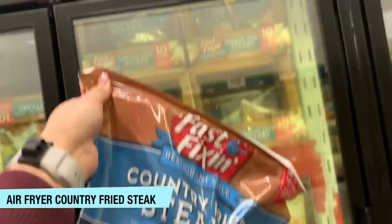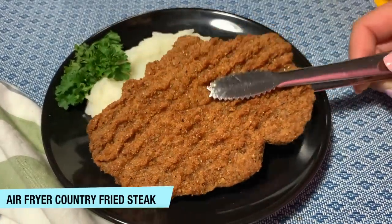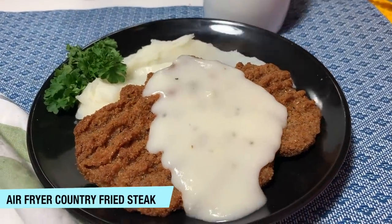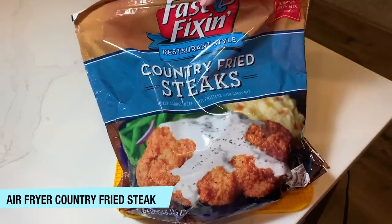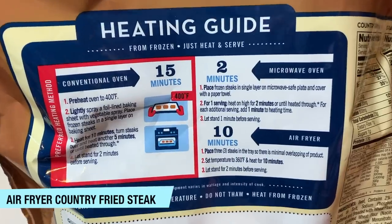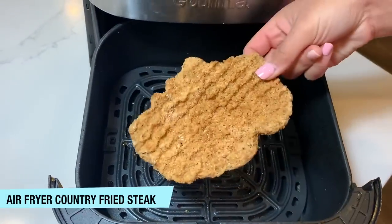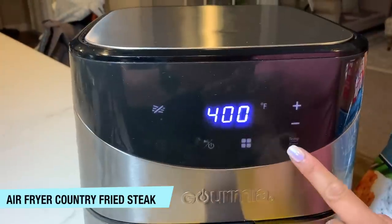My friend Jen shared this secret with me: there are delicious country fried steak patties sold at Sam's Club that are incredibly easy to make in the air fryer and they actually taste really good. The bag has instructions on the back — 360 degrees for about 10 minutes — so that's what we do. I usually put in about four patties. About halfway through I check and flip them to make sure they're crispy enough, and since we like ours extra crispy, I add about an additional five minutes.